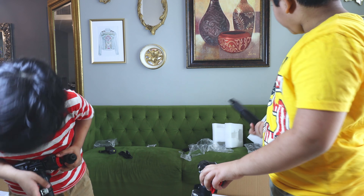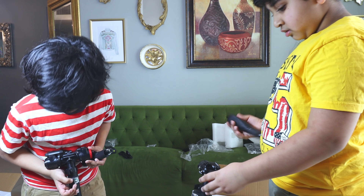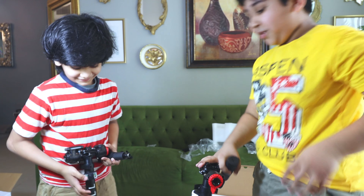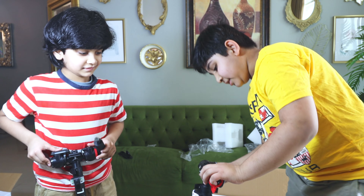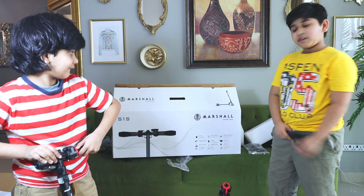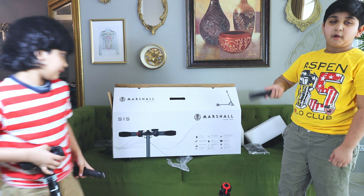Is it a switchboard? It's a switchboard? Because — oh, the lights! Wait! That's so good! Oh yeah! So guys, I'll tell you the features of the Marshall Romfri!